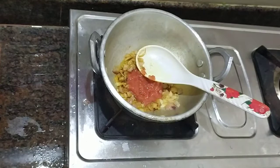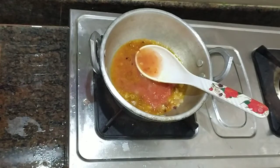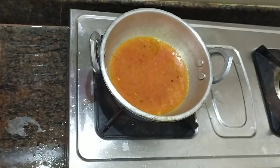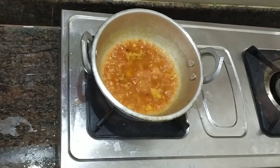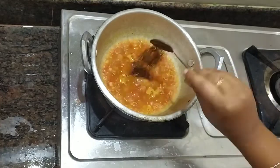We add the ingredients in a jar. Add the ingredients to the jar. Put the sauce in the jar again. Keep it for the sauce.